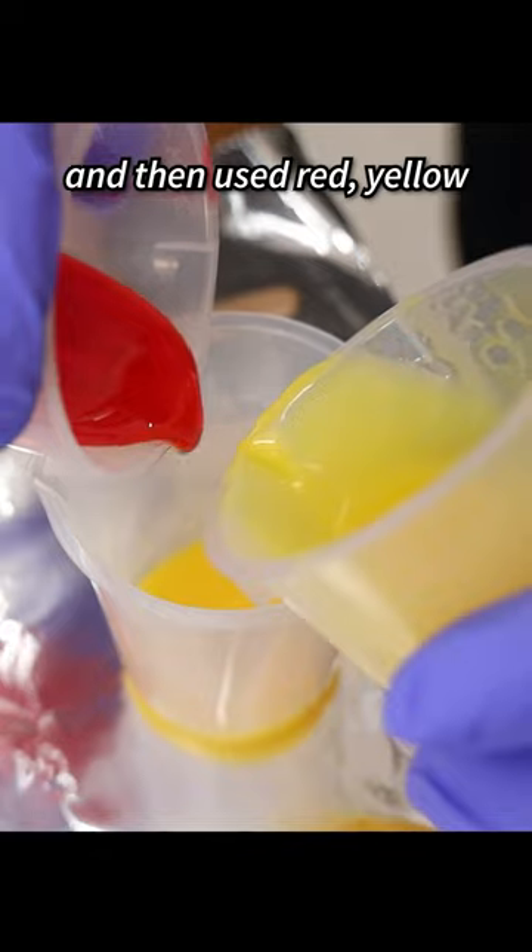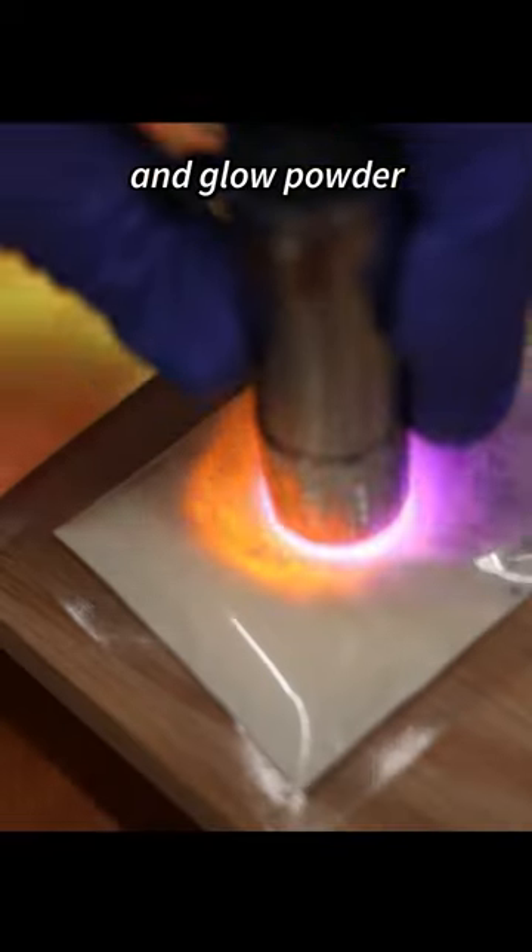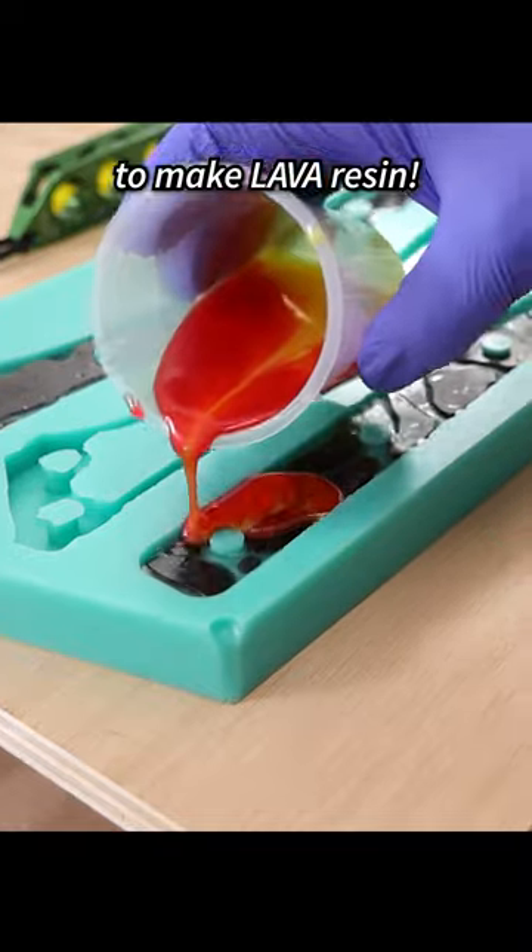We embedded those in our axe handle and then used red, yellow, and glow powder to make lava resin. Here's how it turned out!